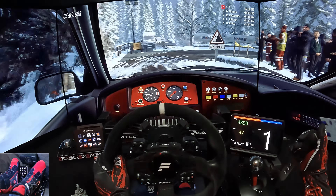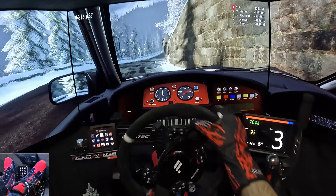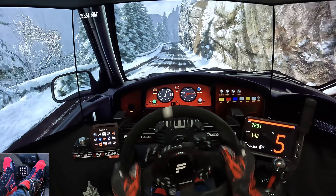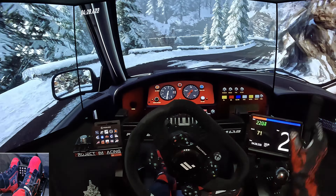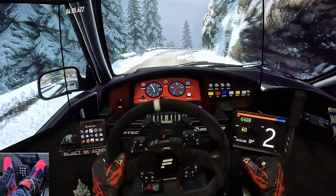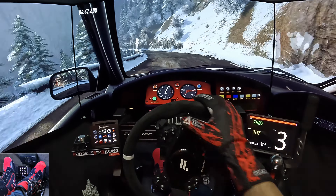50, four right of the crest. 60, one left, extra long of the crest. 80, middle of the crest and caution, one right tightens, into one left long. Into three right long. 30, four left, six right, into five left long. 15, caution, one right long.